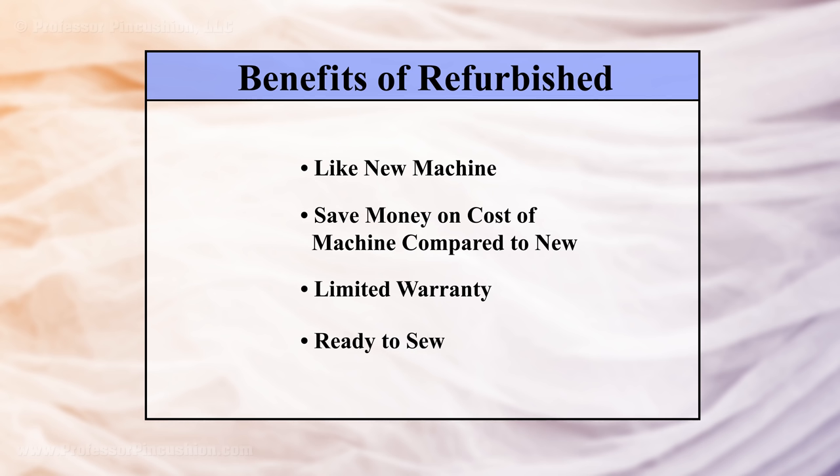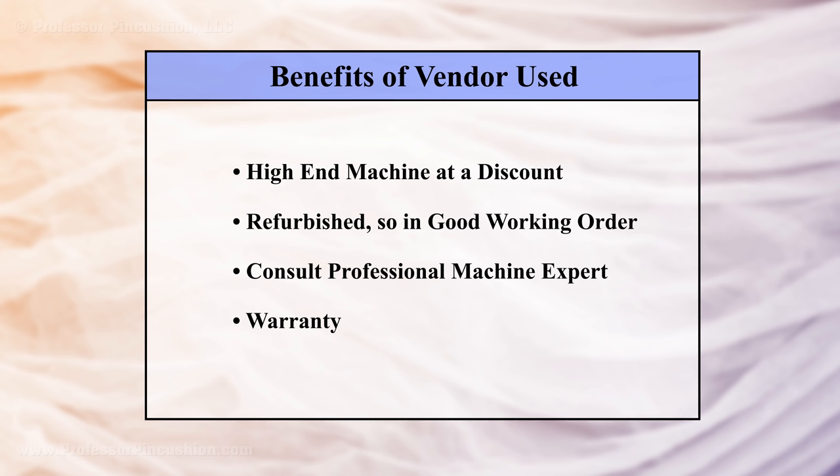You can also find manufacturer-refurbished machines online on websites like Overstock. This means the machine is used but goes back to the manufacturer to be certified — it's pretty much a new machine and should come with a limited warranty. If you're determined to buy a high-end machine but looking to save money, call the local vendors and see if they sell used machines. Like car lots, they want people to upgrade so they take trade-ins of older models. You can buy the traded-in machine, which is refurbished like new and still high quality, but usually at a discounted rate, plus you'll get all the benefits of buying new without paying top dollar.